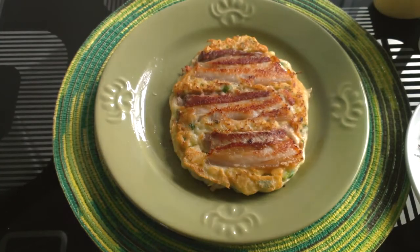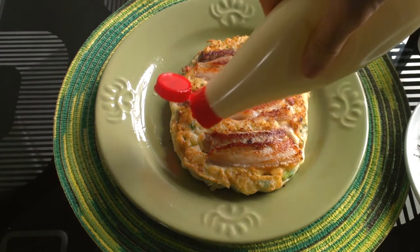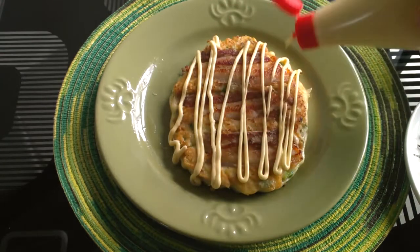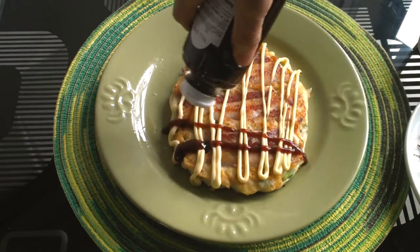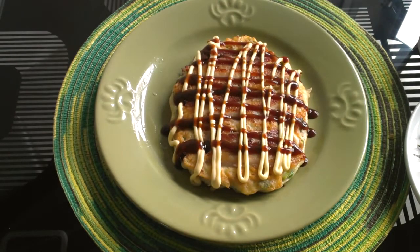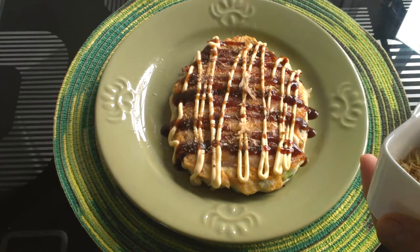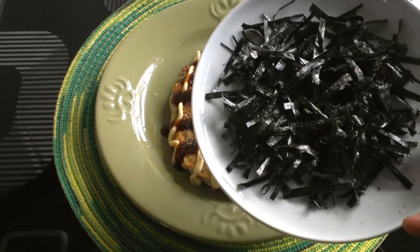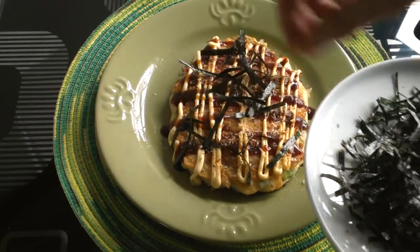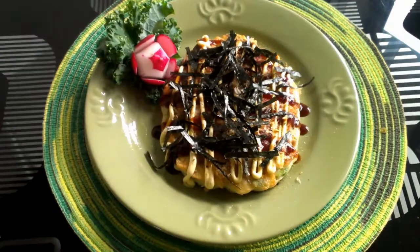This is the final step. This is the Japanese mayonnaise — put it on the okonomiyaki. Okonomiyaki sauce is a sweet Japanese sauce, but you don't need to use it; you can use barbecue sauce instead. Put some bonito powder along with some sliced seaweed.